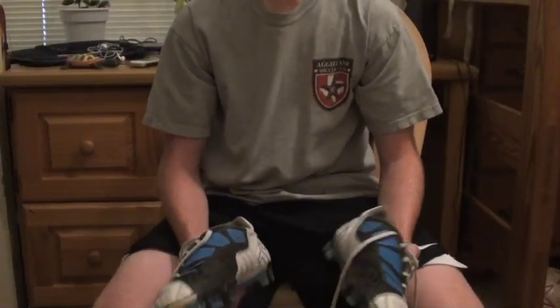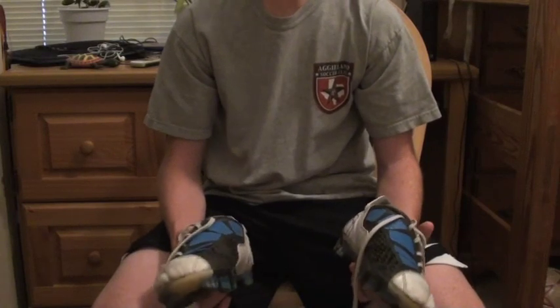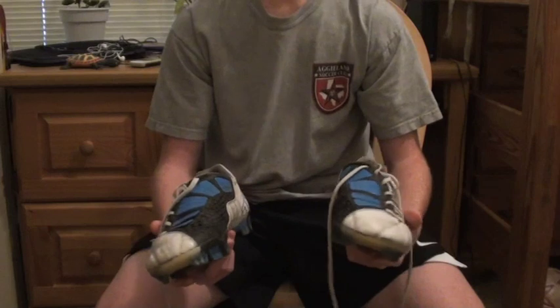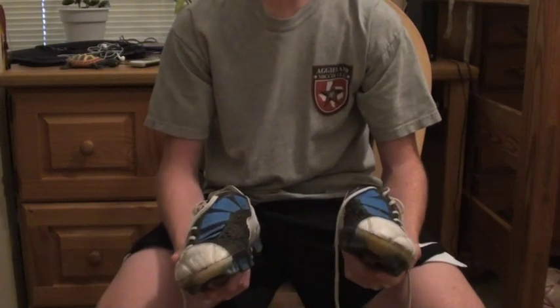I'm going to review the Total 90 Laser 3 kangaroo leather because I've had them for quite a long time.